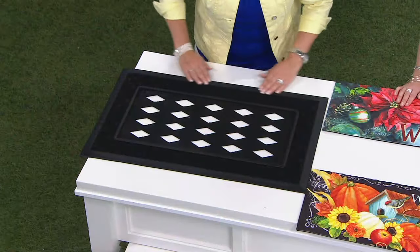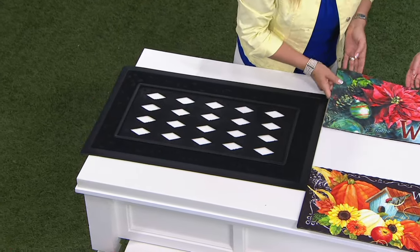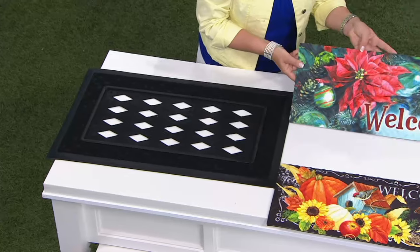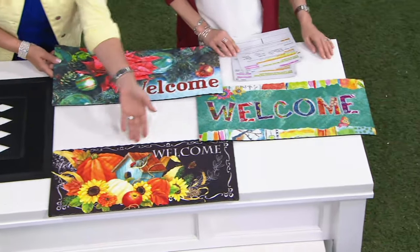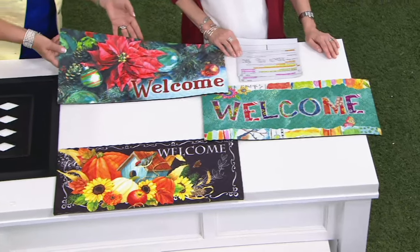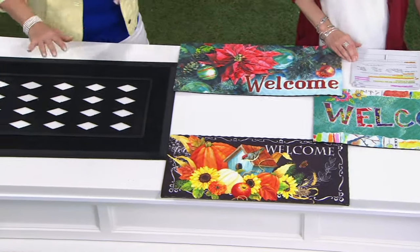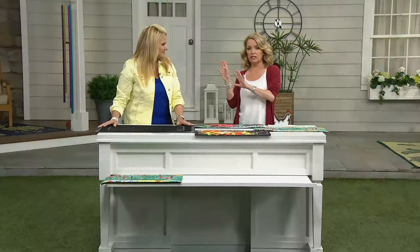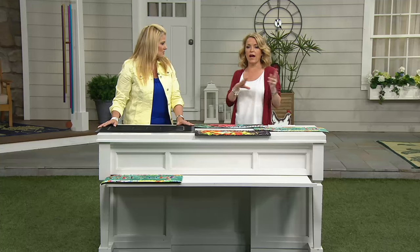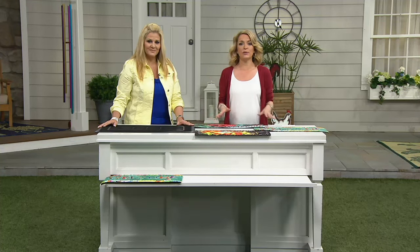It's 30 by 18 and you get all the inserts for every single season — winter, spring and summer, fall, and back to winter again. Everything you need is right here. No more having the holiday mat that collects dust, and no more having to change it back in spring or summer — this is all done for you.